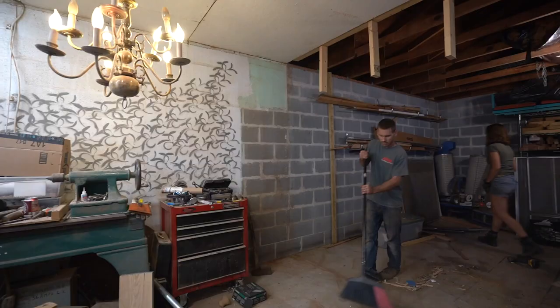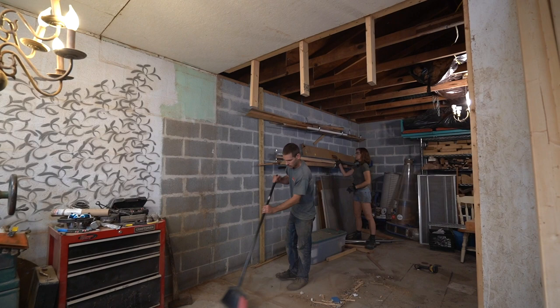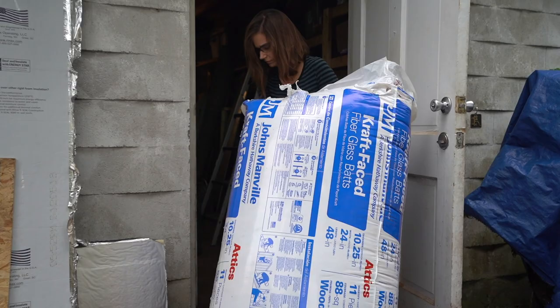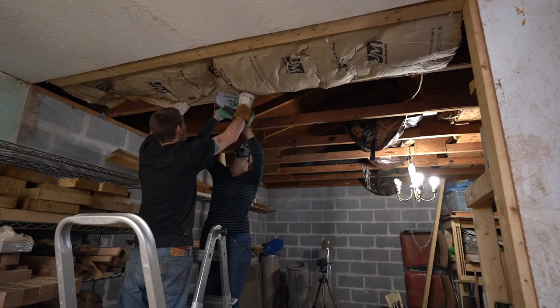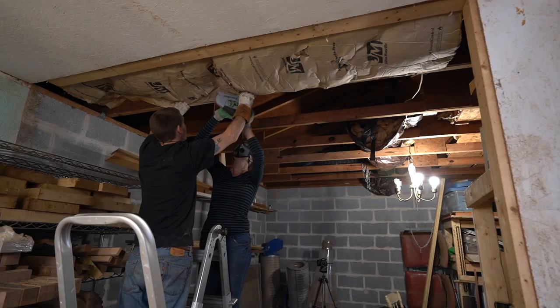I know that I want the front portion — my studio portion — to be heated and cooled. I actually have plans to install a mini split in an upcoming video. I want to make sure that the ceiling is insulated, and the best time to put insulation in the ceiling is before you put the ceiling up. So our next step is to install the insulation.